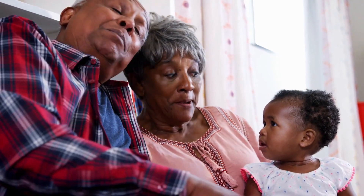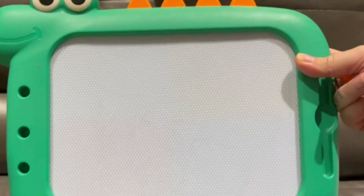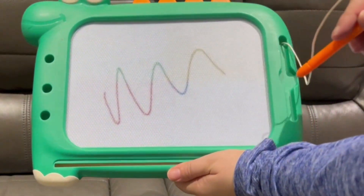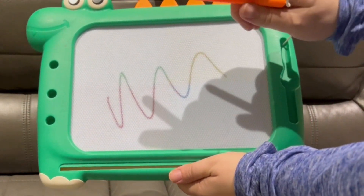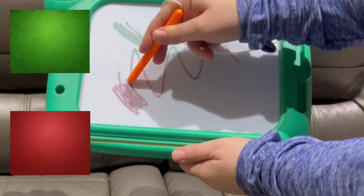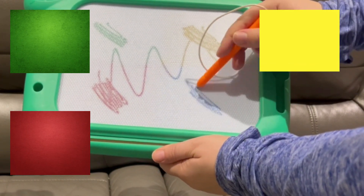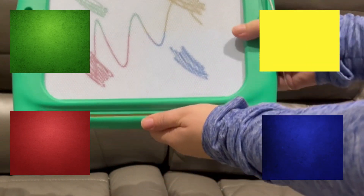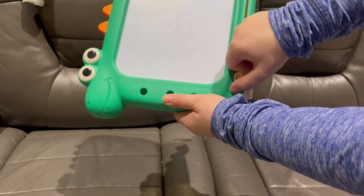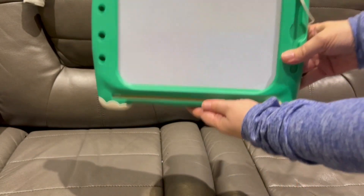The grandparents are singing to the baby. Let's learn to draw a smiley face on this really nice drawing board. It has four colors: green, red, yellow, blue. And if you slide this, it will erase the drawing. Wow, that is so cool.